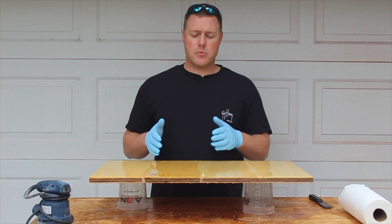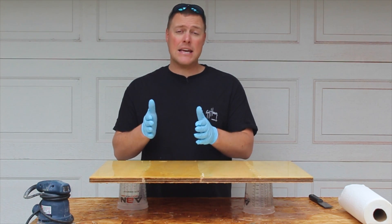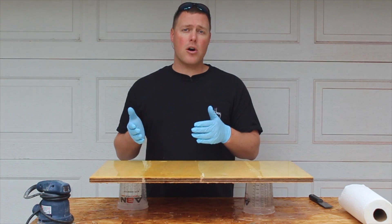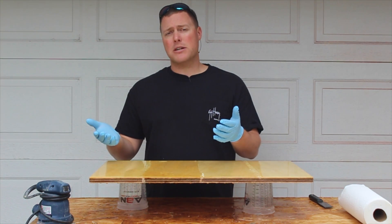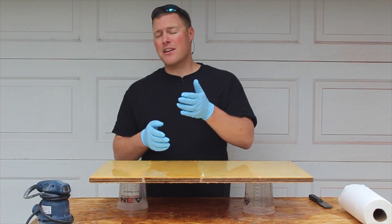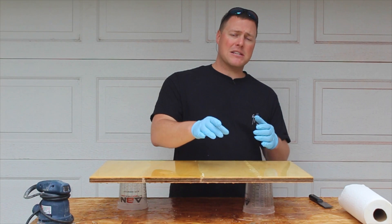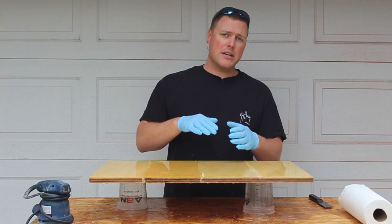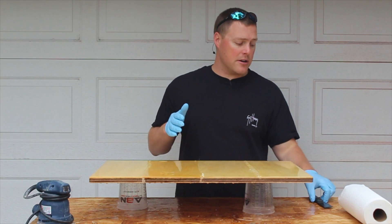Now we're going to try to fix this, starting with the two-to-one curing agent section that is still tacky. As much as I wish there was a silver bullet to fix this, there really isn't. You might see people online say just pour another batch over top, but you can't do that — it's not going to work. If you have soft spots from incorrect mixing, you can't just pour over top. You have to scrape it down, sand it down, and then re-pour it properly.